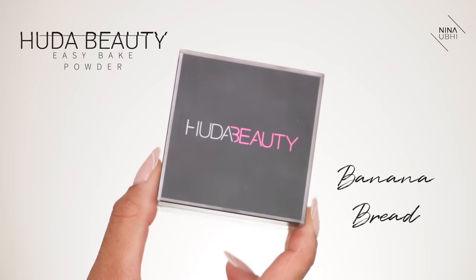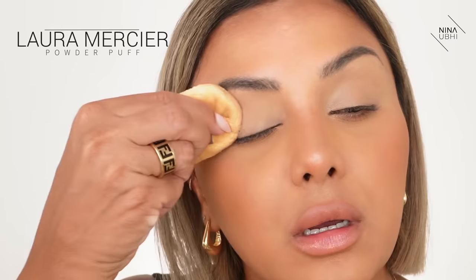Before the concealer starts creasing up, I want to add my powder. I've got my Huda Beauty Easy Bake sponge — I'm just going to dust it off. I press the powder in with a powder puff, then use a brush to dust off the excess. I only use a little bit of powder here — I don't feel like you actually need a lot, just enough to hold it in place.